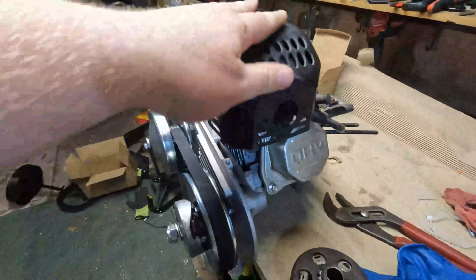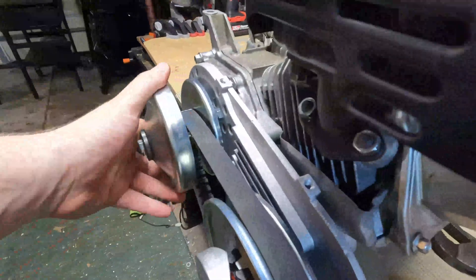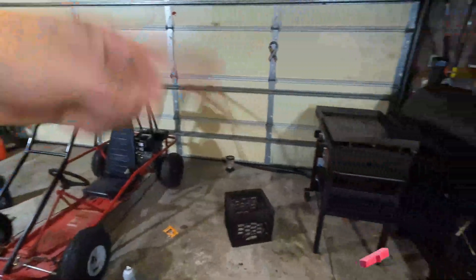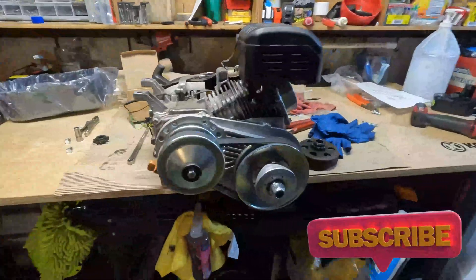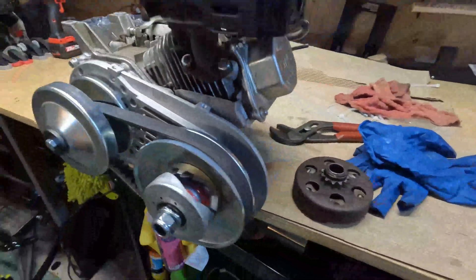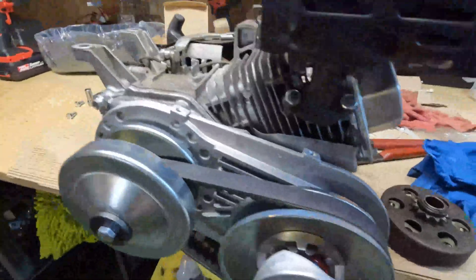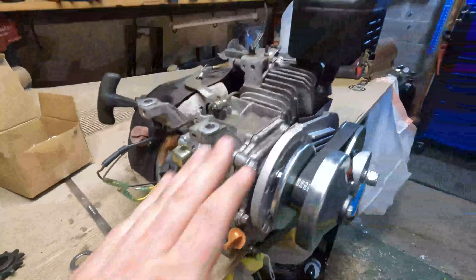This is a spare engine I have and it won't be permanently on this, so I'm not going to be tightening or doing any torque specs. I'm going to be putting it on that go-kart over there, so there will be a video on that as well — make sure you're subscribed. I am giving away two $20 gift cards at 500 and 1,000 subscribers, so make sure you're subscribed for your chance to win. With that out of the way, let me show you how to put this together.